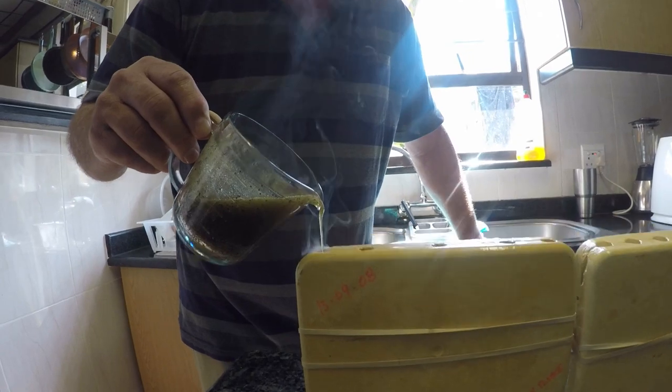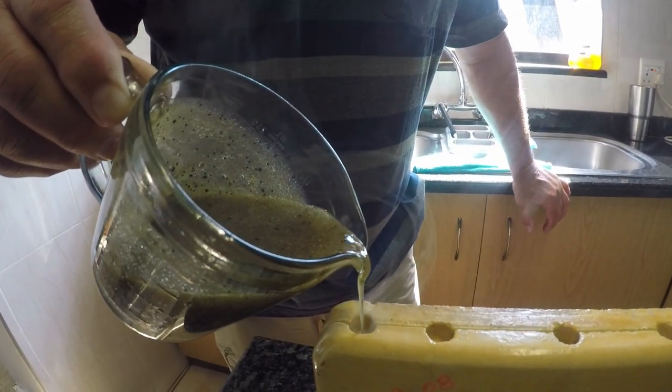Okay, make sure you've got a steady hand when you're pouring it in.